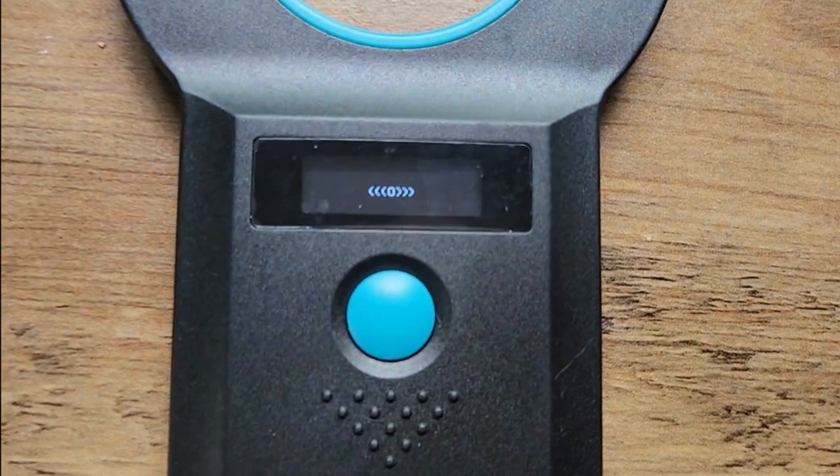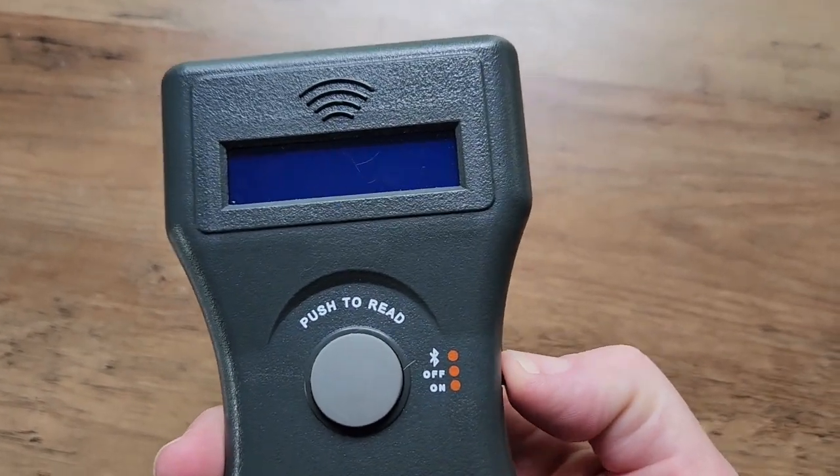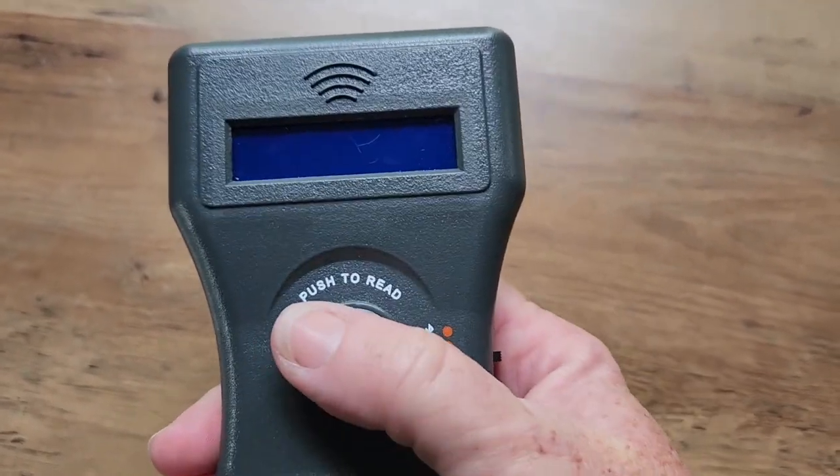We're going to start with step one, which may seem obvious but isn't: make sure the scanner is turned on. Every scanner is different. Some will turn on when you push the button — you'll hear a beep and see something on the screen indicating it's in scanning mode. Others, like the Hero, which is the premium scanner I use in my business for microchipping and checking animals, require you to turn it on with a toggle switch before pushing the button to scan.